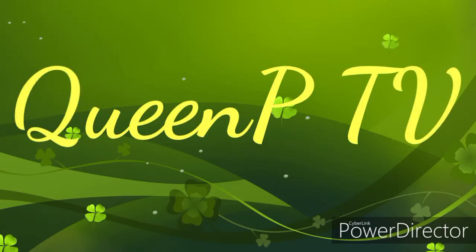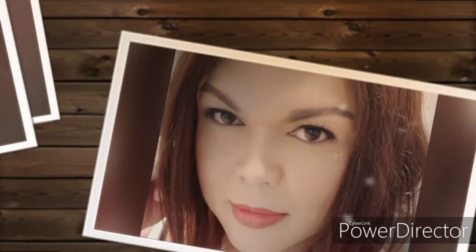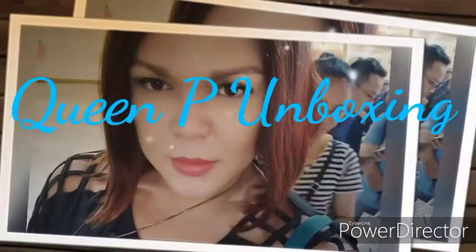Hello guys, welcome to my channel, I'm Queen Fiiice. Hello guys, kumusta naman kayo? I hope everyone is doing fine. So guys, for today's video, mag-unbox tayo ng something na hindi pa natin nagawa sa channel natin — an unboxing of one of my favorite collections. Additional ito sa aking collection; sa mga nakakakilala sa akin, alam nila nagko-collect ako ng mga dolls.